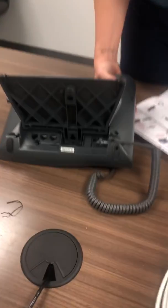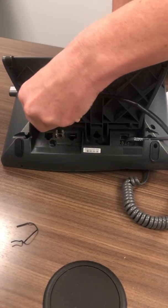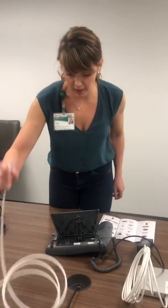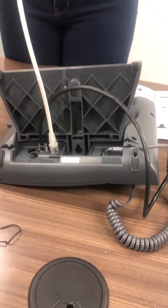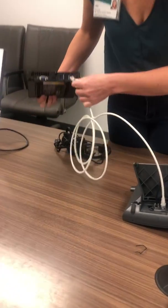If you turn your phone over you can see there are three ports on the phone — the black cord from the injector out-port is going to plug into the middle port. Then this is the last white Ethernet cord: plug it in to the right of the black cord, and the other end of that will plug into your computer.